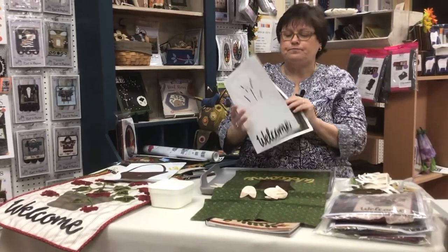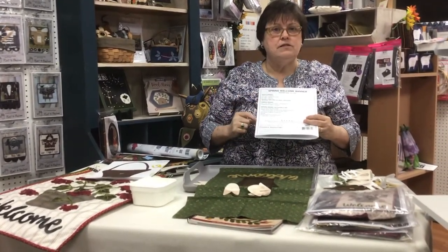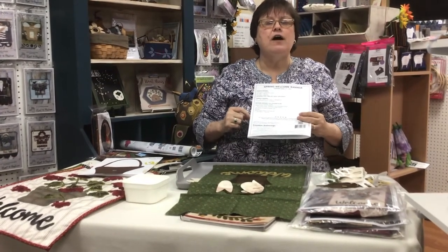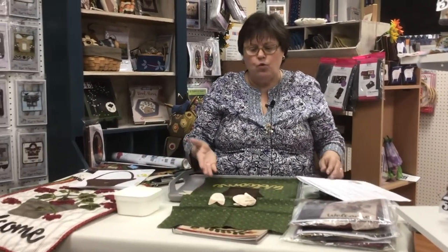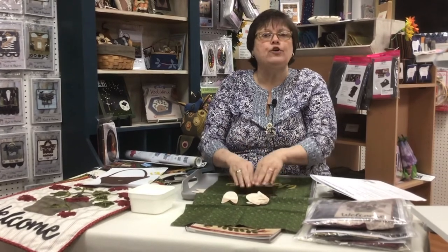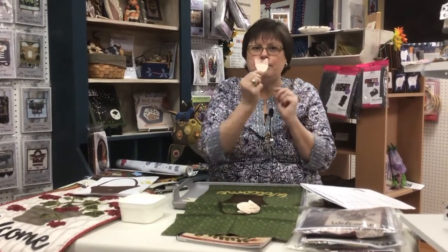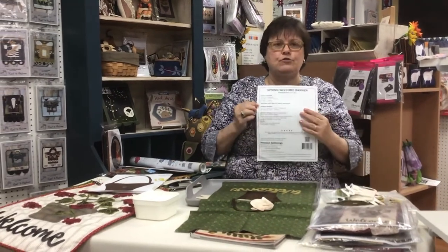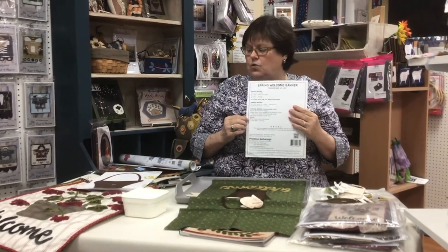On the back of my pattern is a list of all the fibers that the artist recommends for this project. This one uses Valdani pearl cotton, but if you have a humongous stash of DMC floss, just take the wool piece to your floss and look at the color. You want to match what you're appliquéing — you don't want to match the background. Nothing says you have to use the pearl cotton; it is beautiful and works out wonderfully, but use what you have. That's always my best advice.